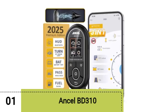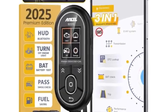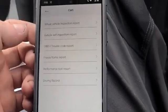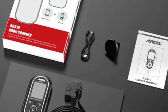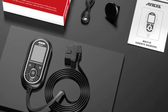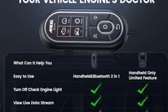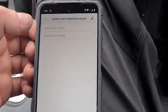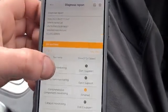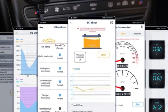And our number 1 pick goes to the Ancel BD310. The Ancel BD310 is our choice as the best display OBD2 scanner for DIY use. We loved the scanner's happy medium between corded and Bluetooth capabilities and felt the app's interface was excellent. You can use it with just the corded interface or connect it via Bluetooth and use the free app to access more data, diagnostic resources, and performance testing. The BD310 was quick to connect and display codes, and it provided many of the perks of expensive scanners while staying affordable.